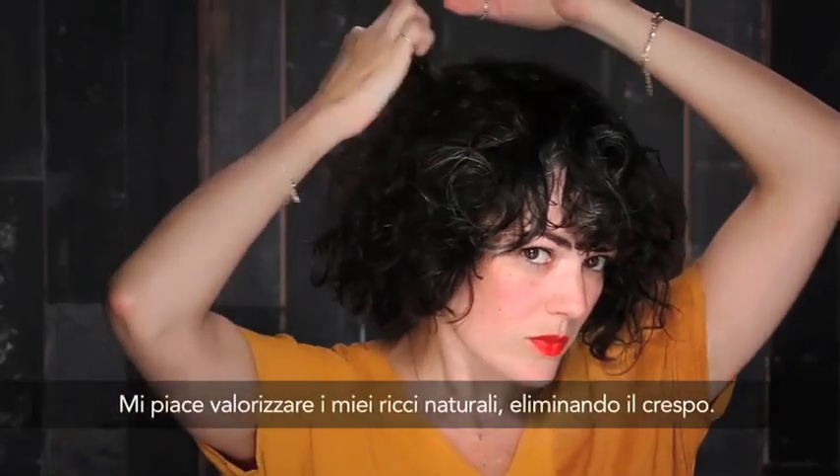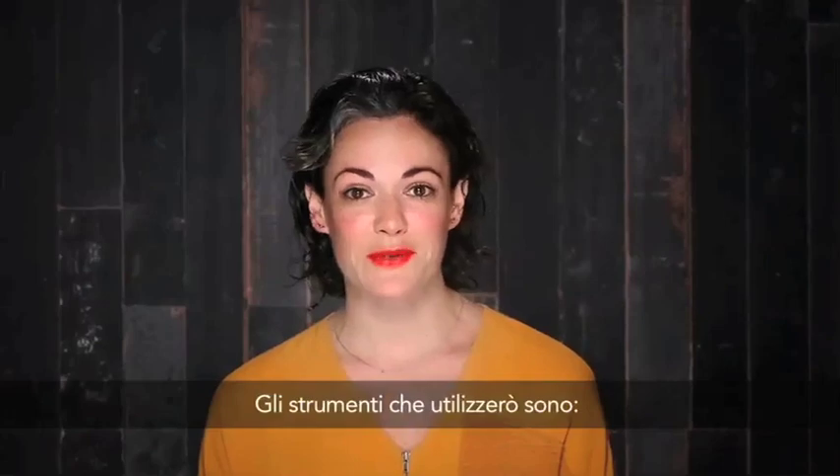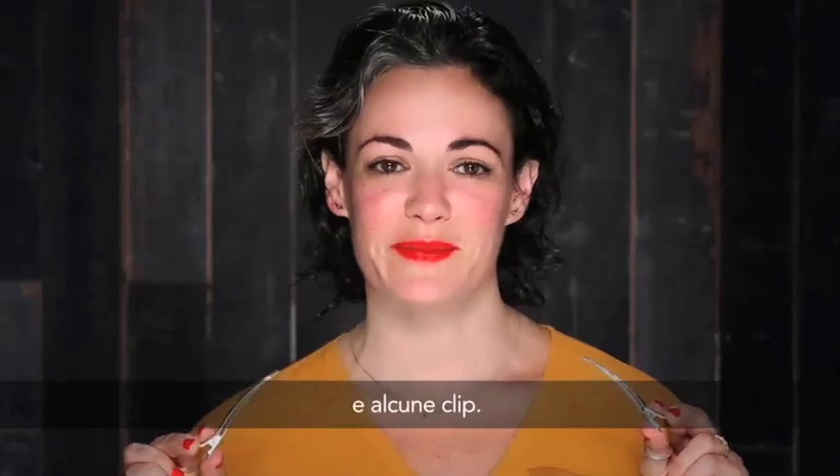I'd like to enhance the natural curl of my hair but contain some of the frizz. The tools that I'm going to use are a blow dryer and a diffuser, a wide tooth comb, and a few clips.